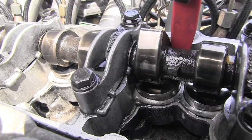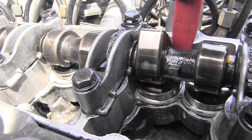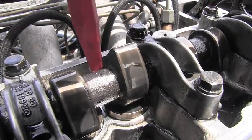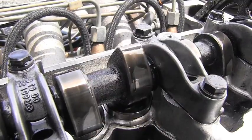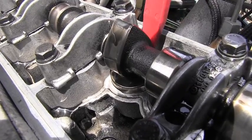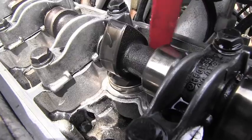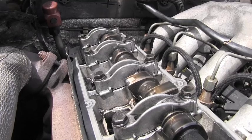Looking at the second one — it's dropping down very easily, excessive clearance, you can hear it. This is bad too. Here is the third one — this one is not letting me push it down, this is the good one. Here is the fourth one — look at this, very easily popping up and down, there's no pressure inside at all, this is another bad one. So I will continue all the way back and make a list. We will see how many are good and how many are bad.